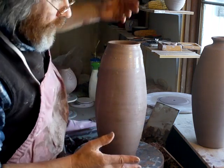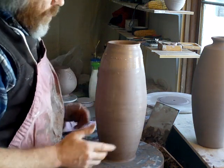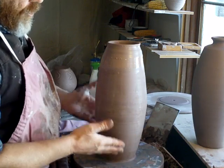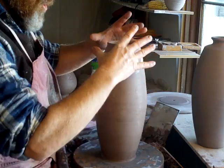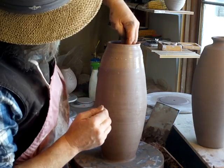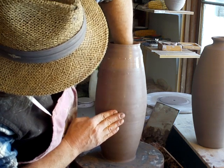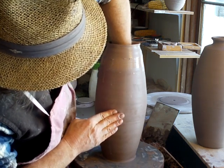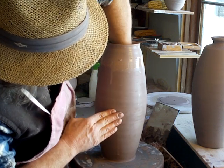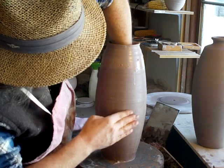Sometimes if you're doing a number of these pots, you'll throw half a dozen bottom sections and half a dozen top sections and work on them in turn — join them together and then put them to one side, let them set up a bit, then come back and work them again. It's good sometimes to do that — you do so much work but then let the clay unstress itself, let it sit there and stiffen up a bit.